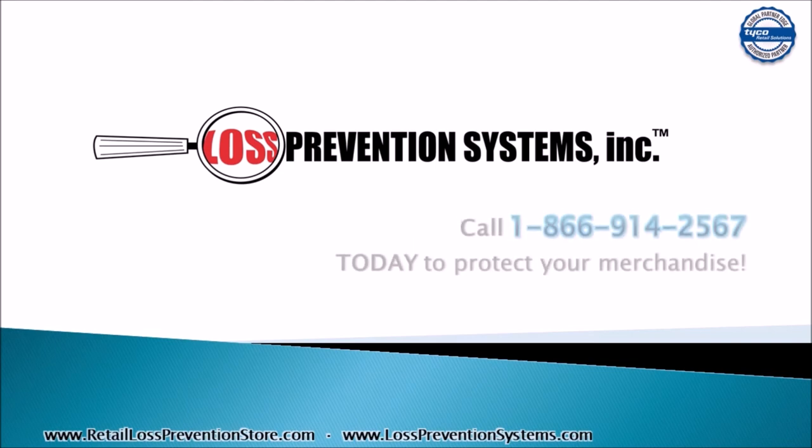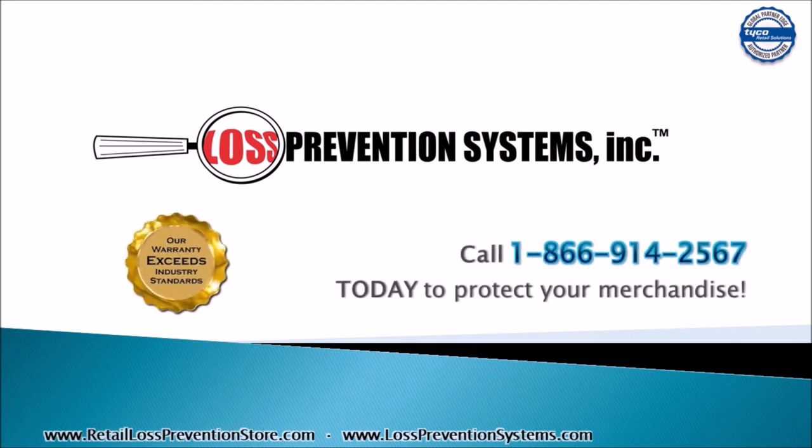For additional information on the Tyco Sensormatic RF 40x40mm roll label, contact Loss Prevention Systems today. Thank you so much for watching.